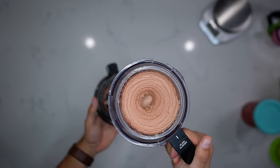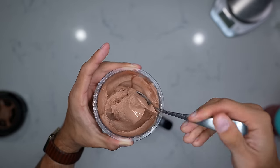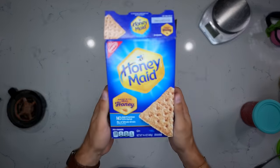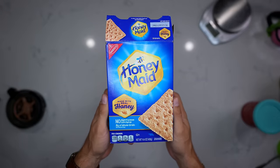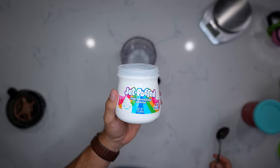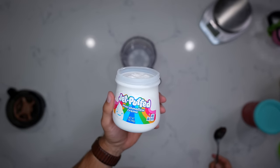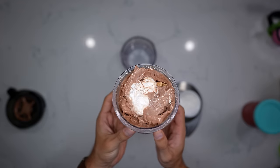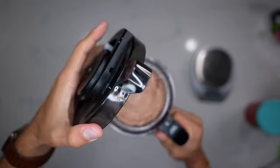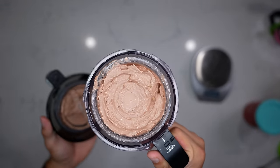That turned out absolutely beautifully — a really nice thick ice cream consistency. For our mix-ins, we're going to use one graham cracker and then add some Jet-Puffed marshmallows, which are only 45 calories per two tablespoons. Shove that right in the middle, run it one more time on the mix-in setting, and you're left with a result that looks about the same on top, but all those mix-ins are blended throughout.